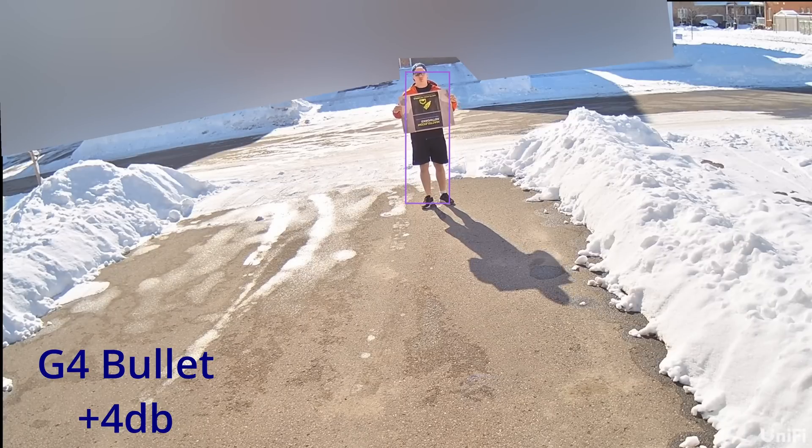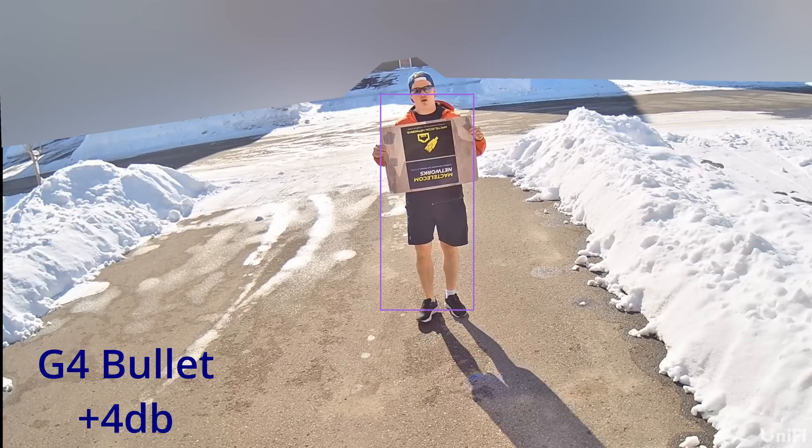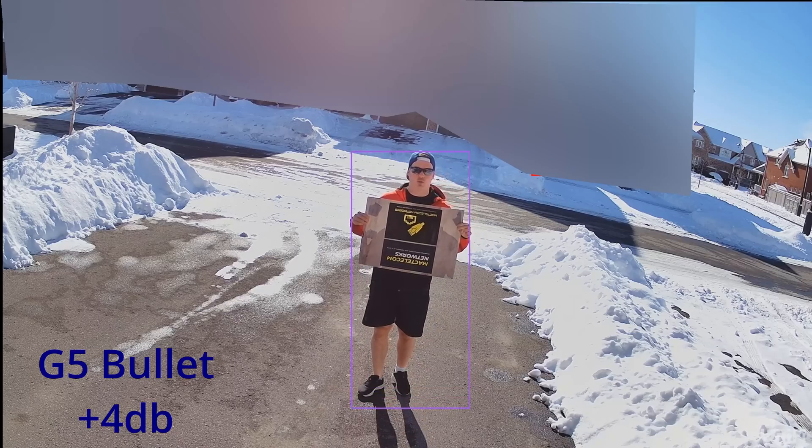Audio test, 1, 2, 3. Audio test, 1, 2, 3. Audio test, 1, 2, 3.